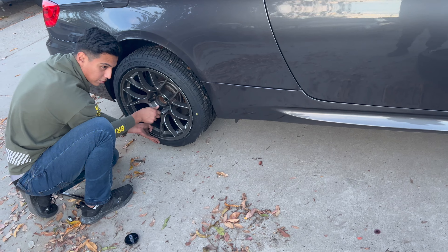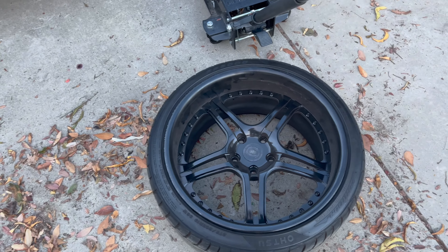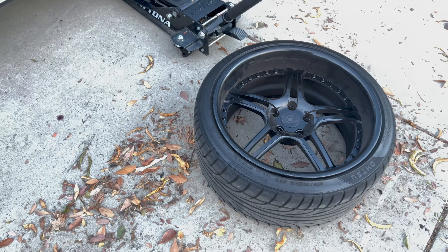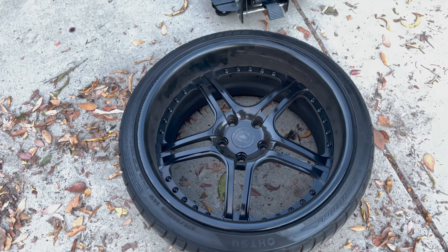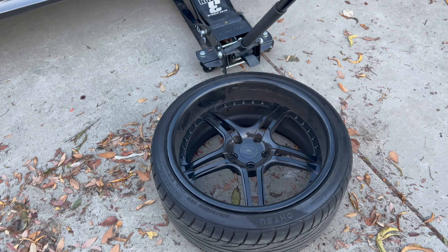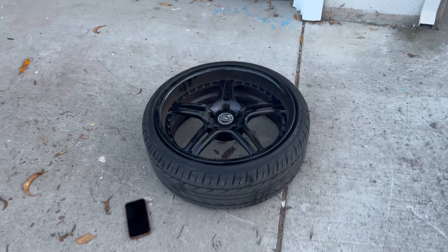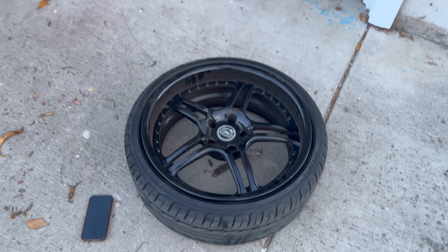So how much do you want for these? $500 — first one to come gets it. Actually $700 — first one to come. There's the other one right here. Looks really nice, it just doesn't really go with the car that well.